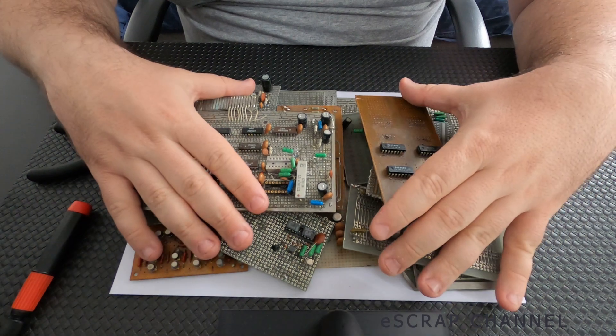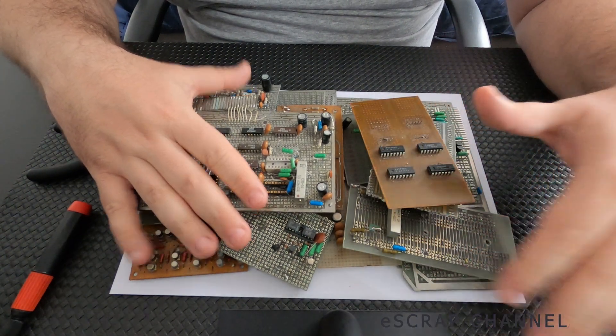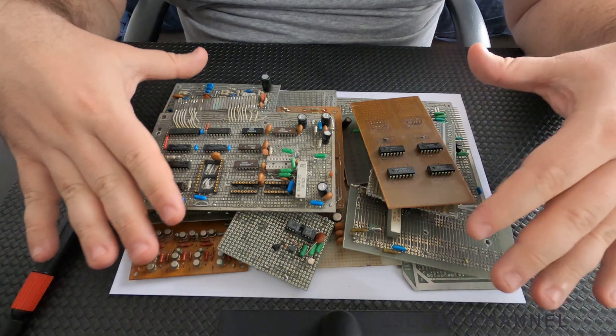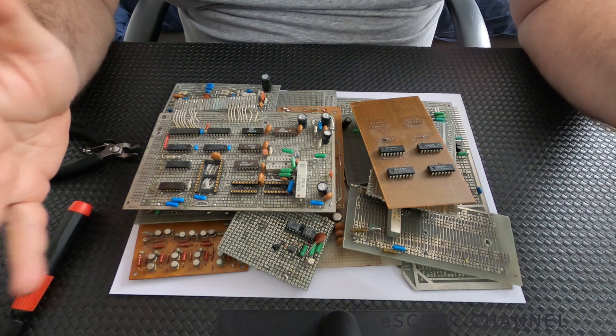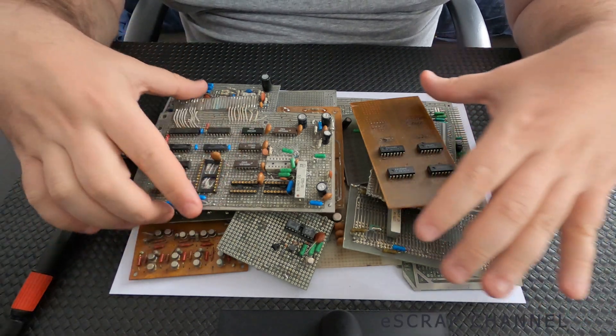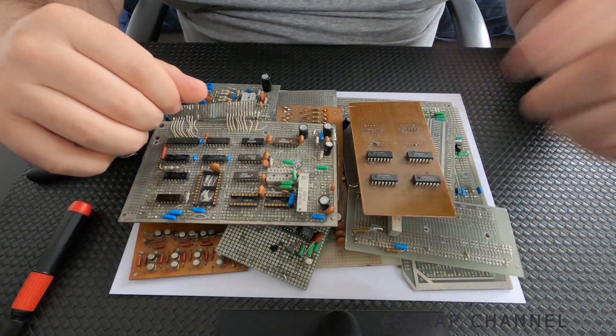I bought these boards for five USD this morning from the flea market. Let's quickly depopulate them and let's see what we have. I'll do a detailed analysis of all these electronic elements after I depopulate the boards. Let's start.